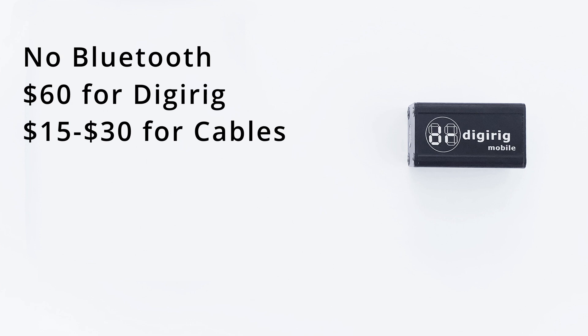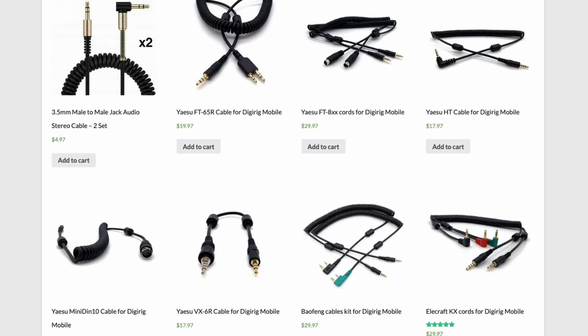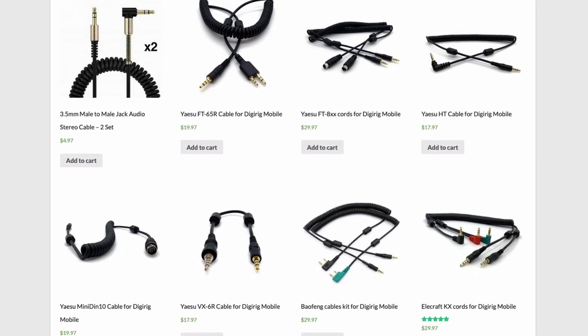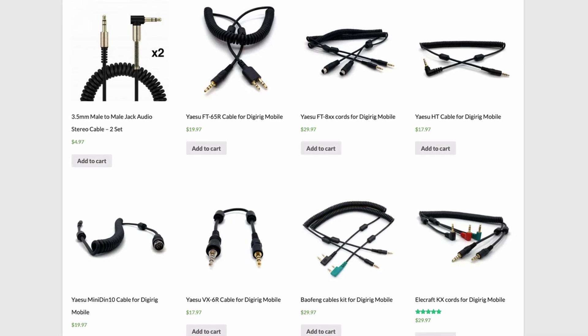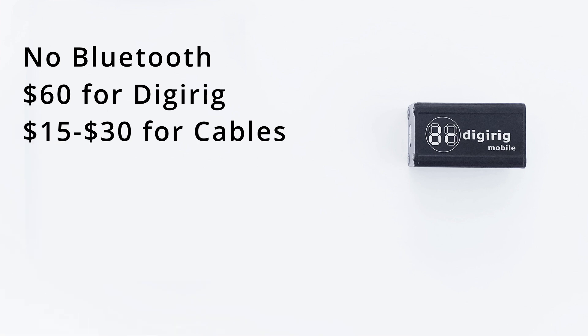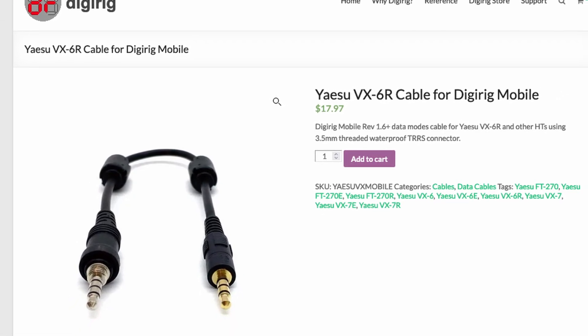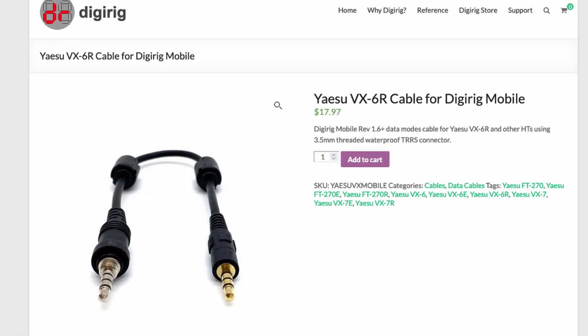The biggest complaint I have with the DigiRig is it's bulkier because of the cables. The DigiRig runs about $60 for the main unit, and then you'll need to add cables, which typically run between $15 and $30. They have cables available for a lot of different radios — everything from the Baofeng all the way up to Yaesu radios like the 817 and 818. Dennis, the creator of the DigiRig, is really good at bringing out new cables and just introduced one for Yaesu radios with the threaded headphone jack.